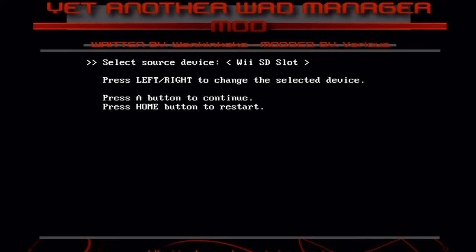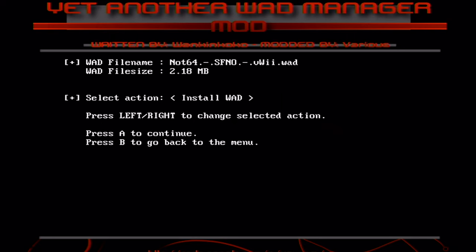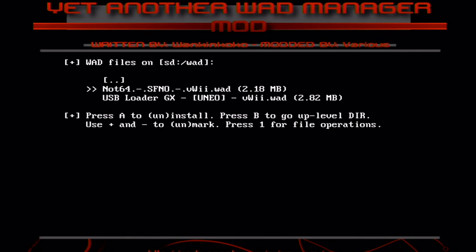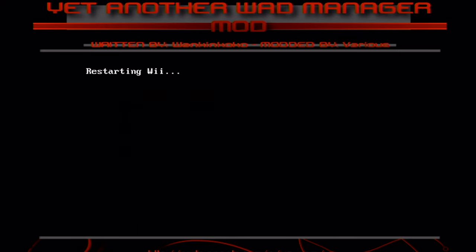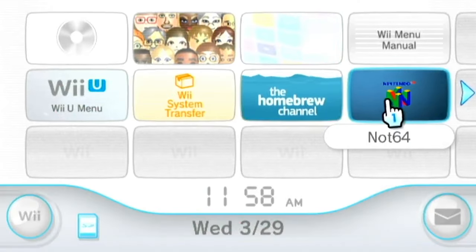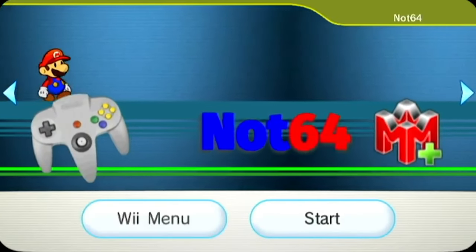You want to put Wii SD slot and then click on N64. Press A to install and then it's gonna restart. You now have successfully installed the N64 emulator on Wii U.